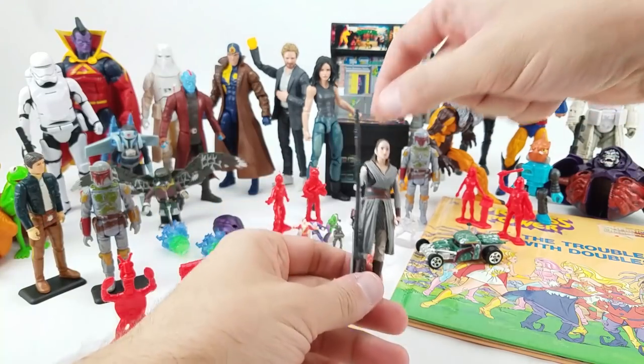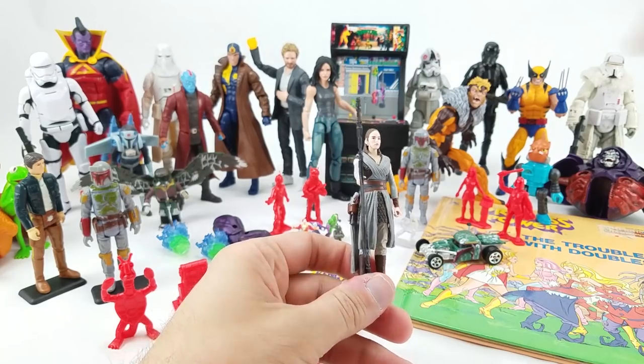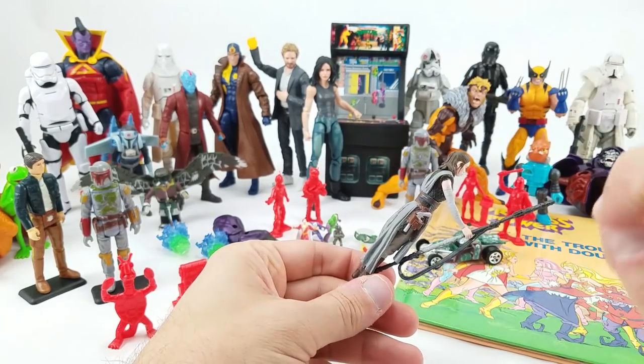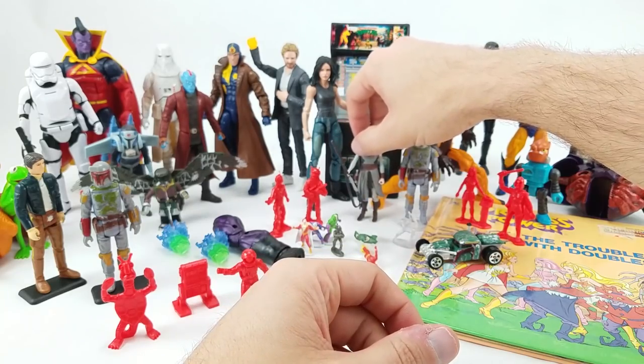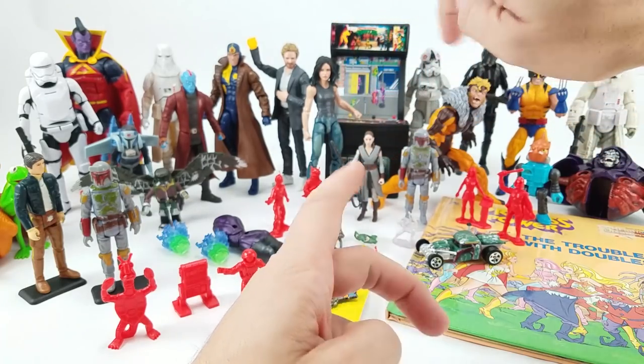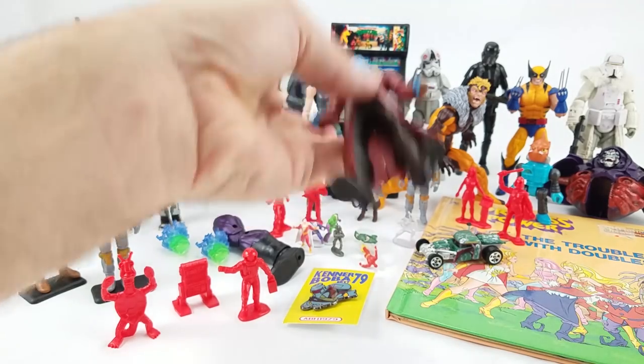I've also got the five-POA Jedi training outfit Rey. I don't have a lot of the five-POA figures, but this is definitely one I didn't have, and I was surprised to see she still had her little Han Solo blaster on the side. That's cool.